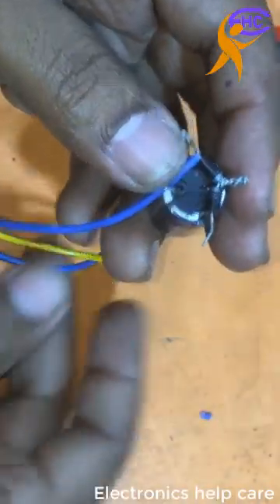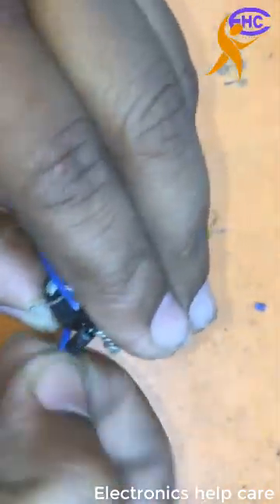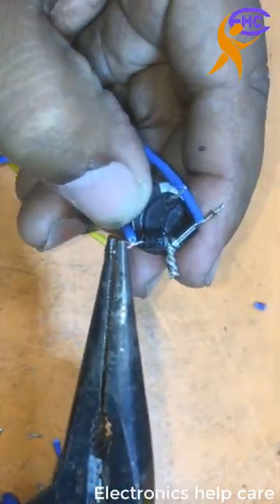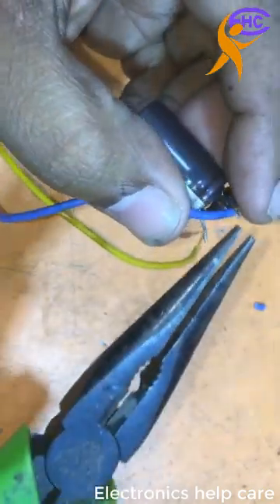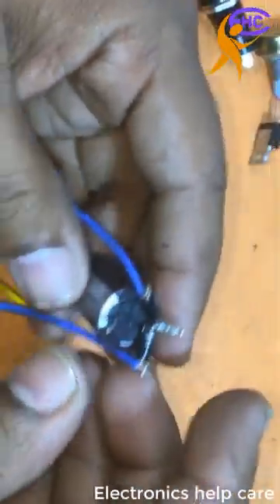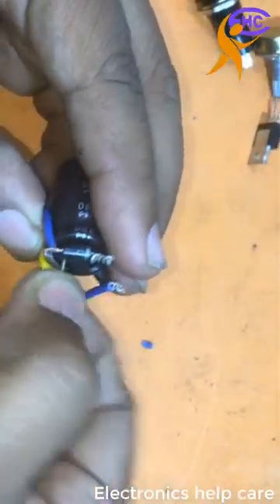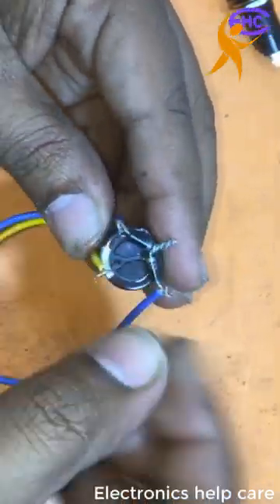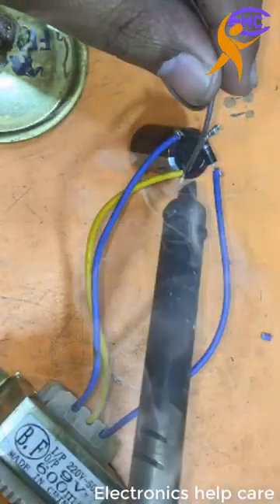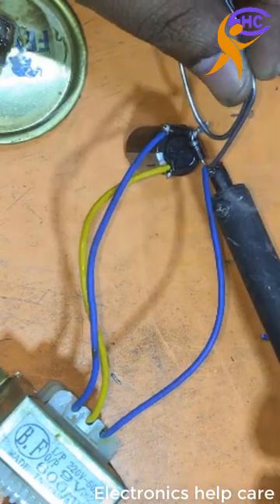The blue wire is the 9-volt output. I connect the first blue wire to the first diode and the second blue wire to the second diode. This is a 9-0-9 voltage full-wave transformer. The yellow wire is the zero-voltage negative, fixed to the capacitor negative leg. Now we get DC voltage from the capacitor — negative and positive — giving us 9 volts.